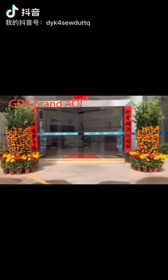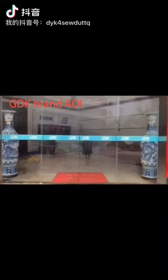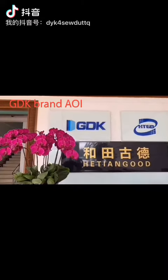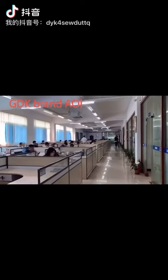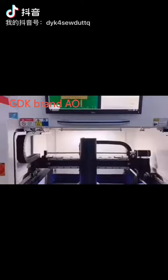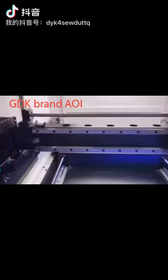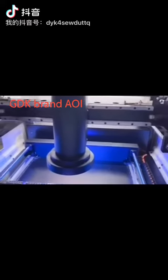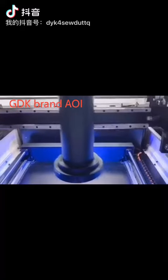Today, I would like to give you a brief introduction of GDK brand AOI. It's designed and produced by HTGD. The model number is ALE. It's single length, suitable for maximum PCB size of 510 mm by 460 mm. Resolution is 500 MP.